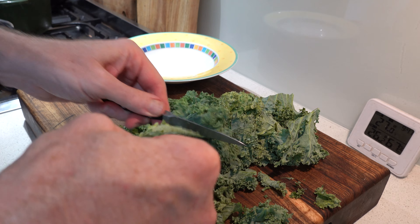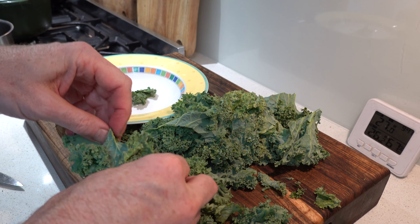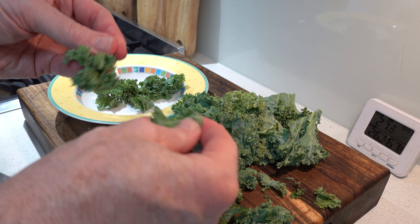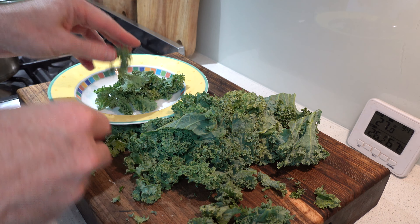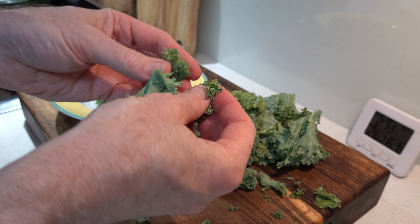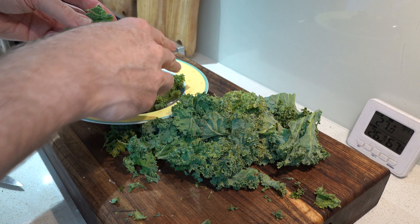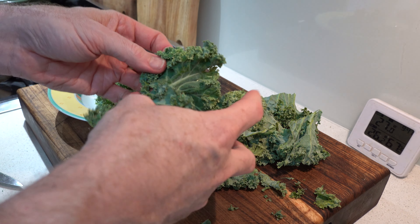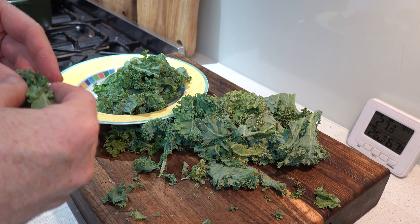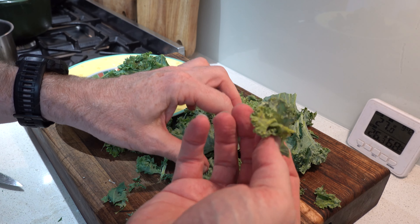Once I've got the leaves, I need to break them up into little pieces. I don't do it with a knife because I end up with lots of kale particles and dust, which doesn't taste that nice in a meal. This way you end up with nice little manageable fragments of kale. Try and keep them relatively even so they cook about the same.